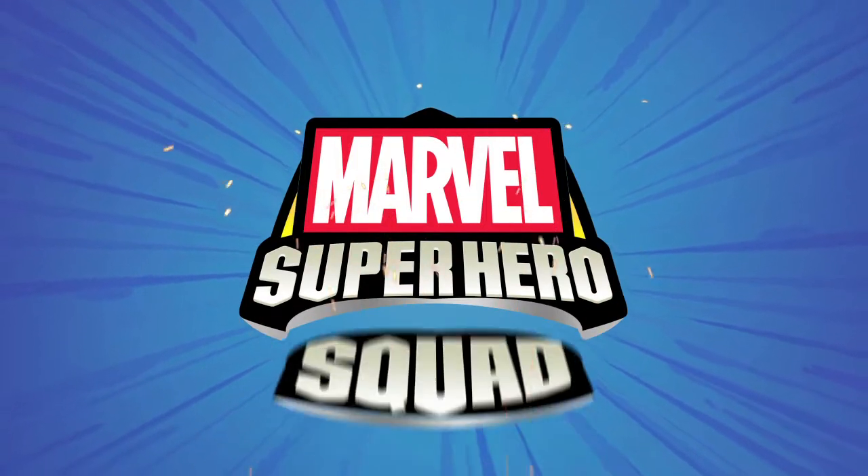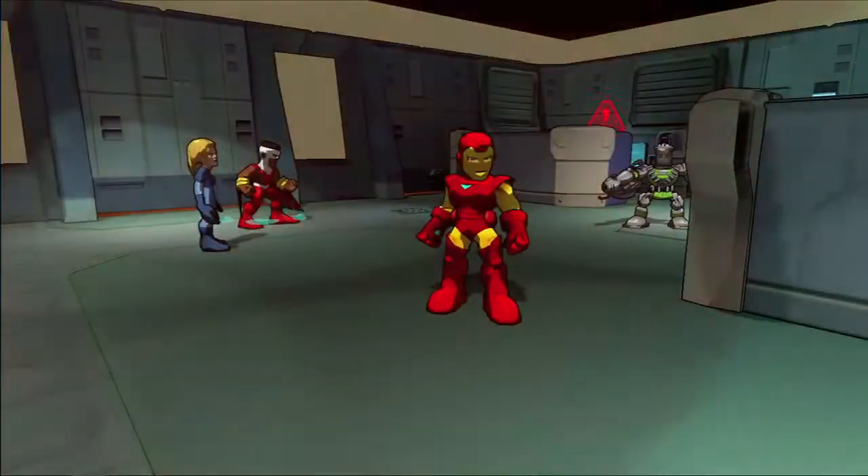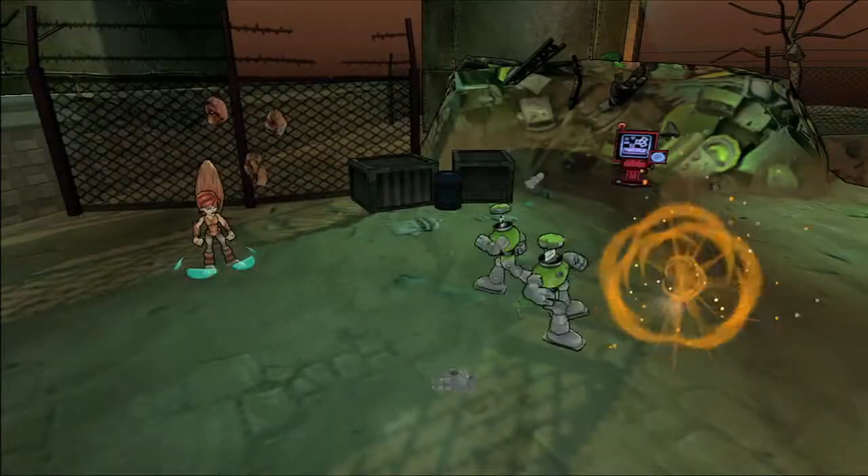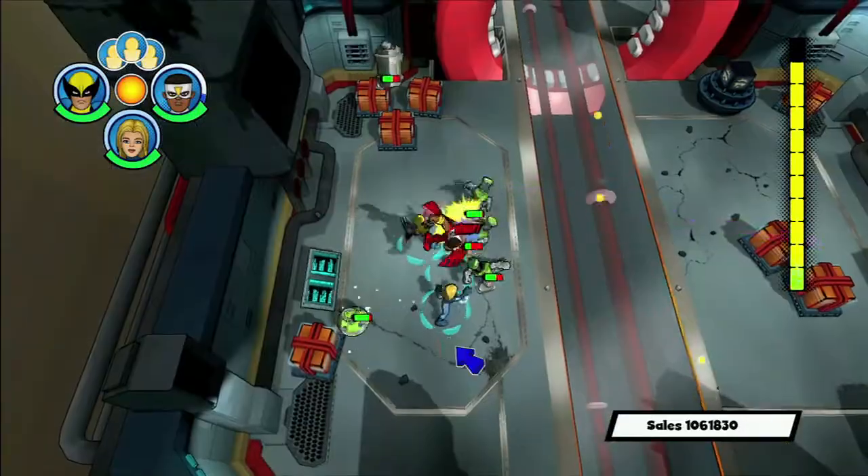You are Marvel's secret squaddy, and you'll join Iron Man, Captain America, The Hulk, Thor, Squirrel Girl, and all your favorite superheroes.